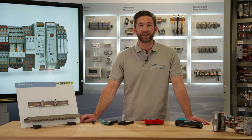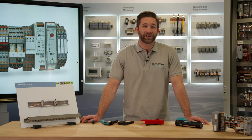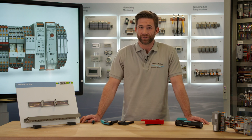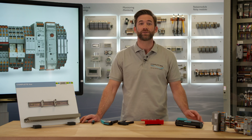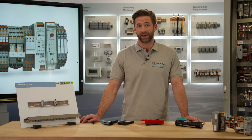Time is money. This applies for control cabinet building just like everywhere else. In particular, the installation takes a lot of time. If you are looking for ways to improve this process, sometimes it's very little changes that cause big enhancements.